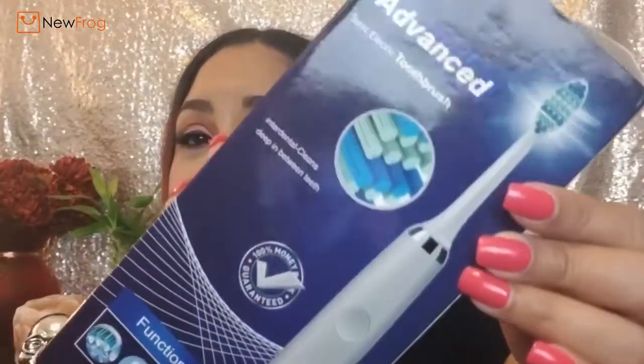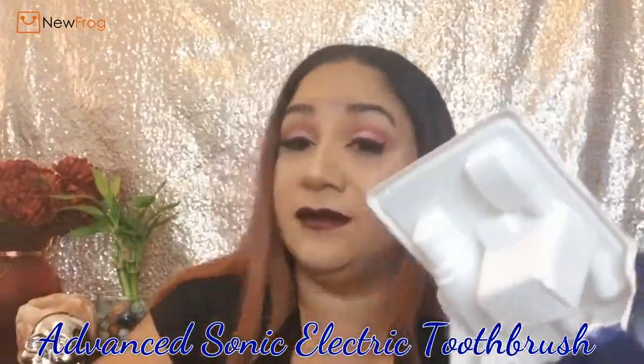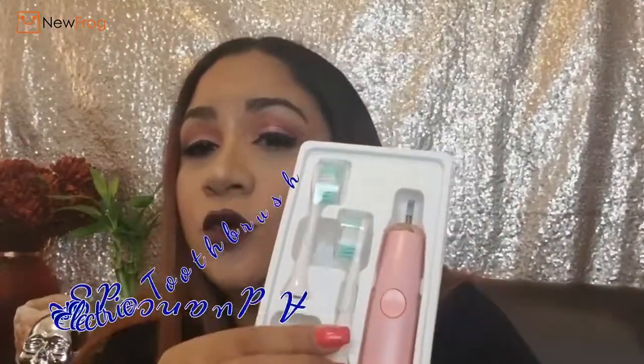So I just got this box in the mail. I did open it already because it was taped up — it would have been really hard to do on camera, and I broke the box a little bit. But this is what I got: this is the Advanced Sonic Electric Toothbrush. It comes with two brushes, the wire to plug in, and the top part.